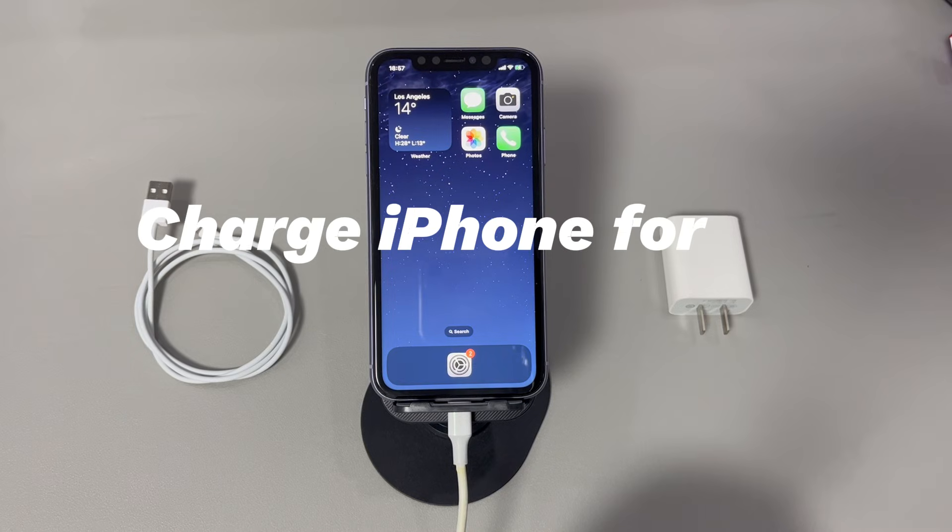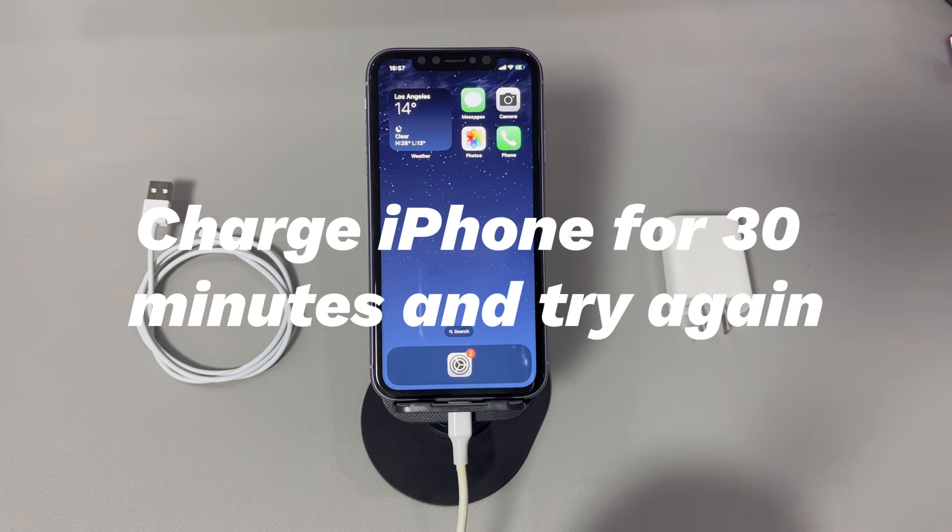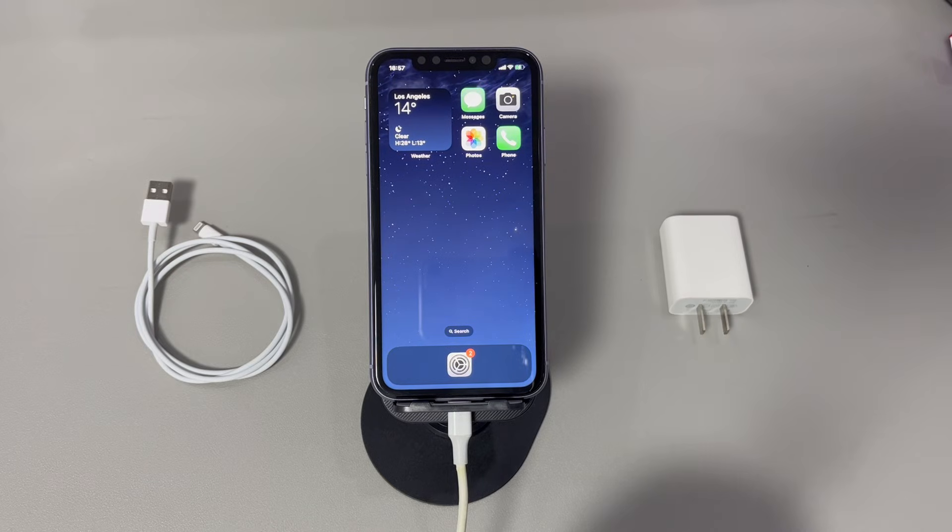Charge your iPhone for 30 minutes and try again. Give this method a try if your iPhone battery is lower than 20%. An iPhone won't hard restart if it detects that the power isn't enough to let it shut down and refresh the system. Use the charger and lightning cable that came with your phone and plug it into a wall outlet. Make sure your iPhone is charged properly and wait at least 30 minutes, then attempt the force restart instructions again.